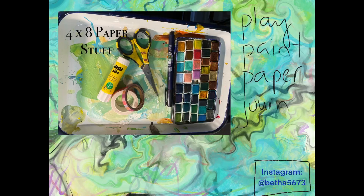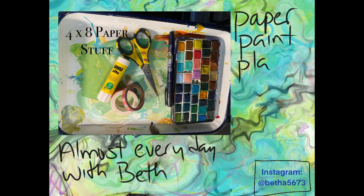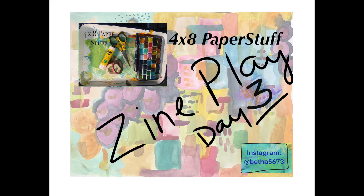Good morning, good morning. Welcome to 4x8 Paper Stuff. This is Beth. We are in day three, I think, of making a zine called Romancing the Stone, because it's all about this strange little girl and her castles.